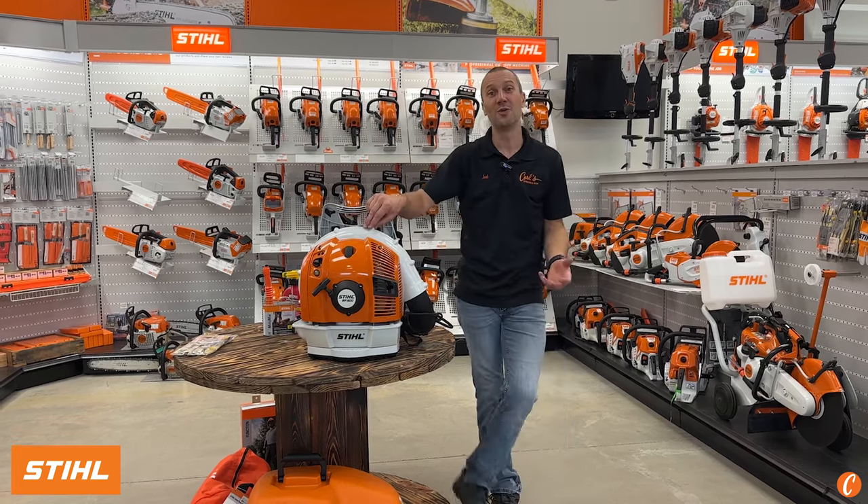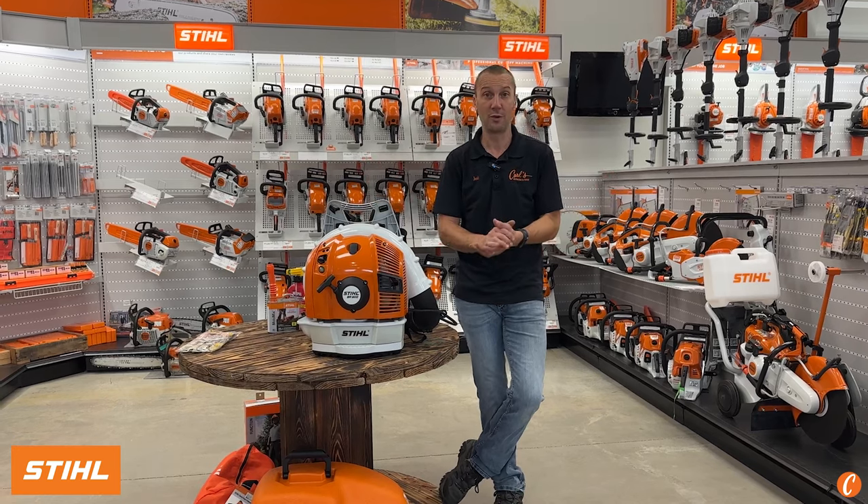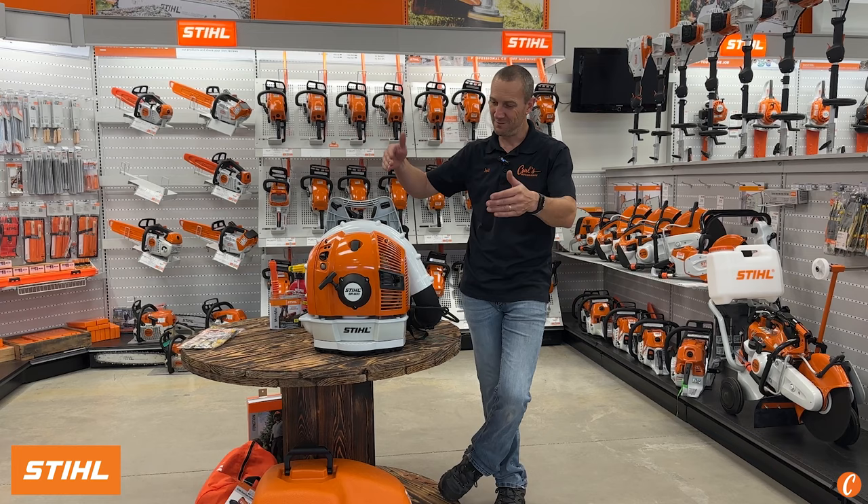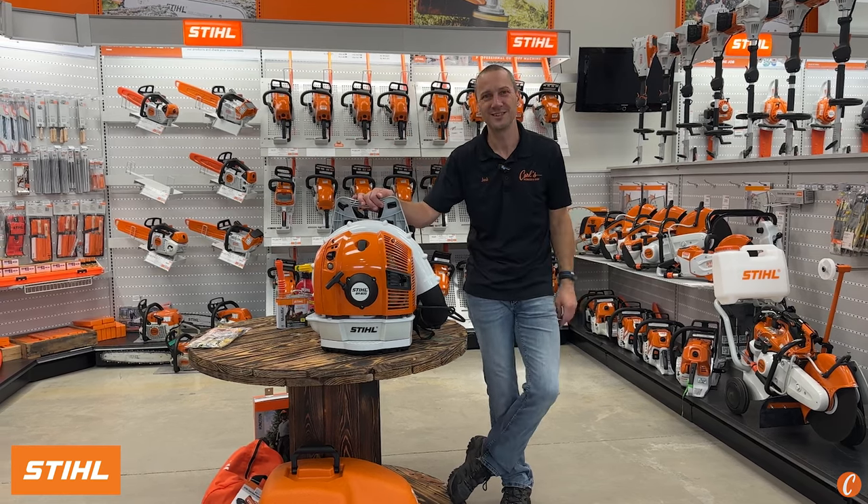Stop by Carl's Mower and Saw and check out our full line of backpack blowers — from something a little bit smaller to something way bigger. Me personally, this is where I land: the STIHL BR600.